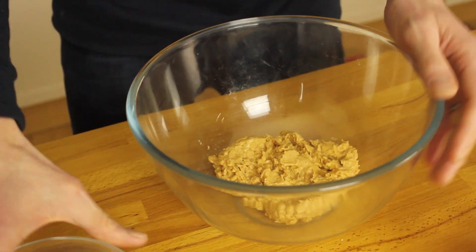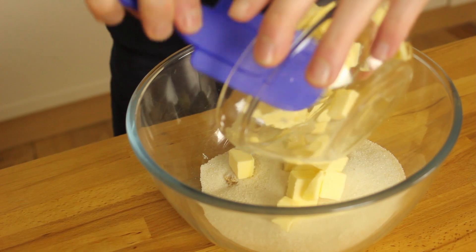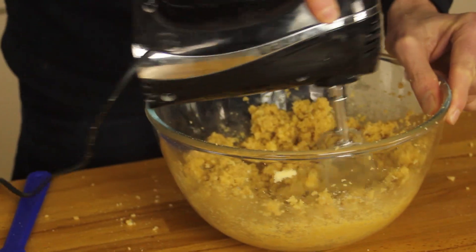To start with I've got crunchy peanut butter in a bowl. I'm going to add golden caster sugar to that and unsalted butter. I'm going to beat those together with a whisk. Once you're happy they're creamed together, I'm going to add one large egg and carry on whisking.